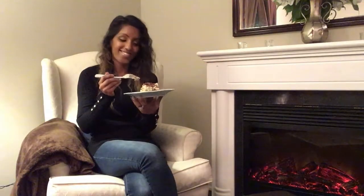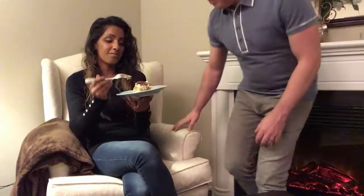Our tiramisu is all done — take a look, it looks amazing. Good job guys. So we're about to eat our tiramisu. We're going to get Graham, my husband, to come and try some tiramisu. Can you tell us how it tastes? Mmm — it's perfect! Mmm, good. Myra, thank you so much for sharing this recipe. I'm sure you're enjoying yours at home as well. This is amazing — I hope you guys really enjoyed it. Thanks guys, bye!